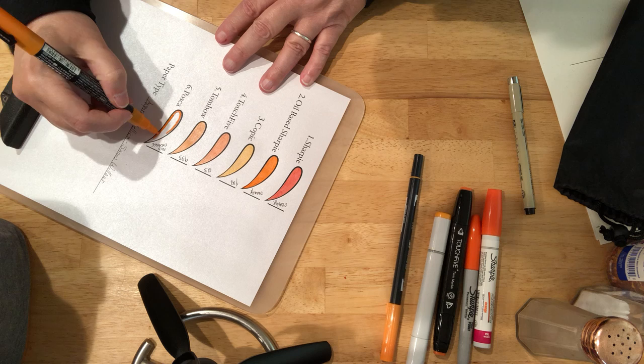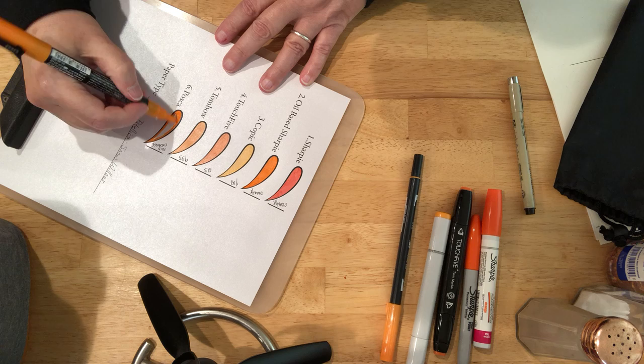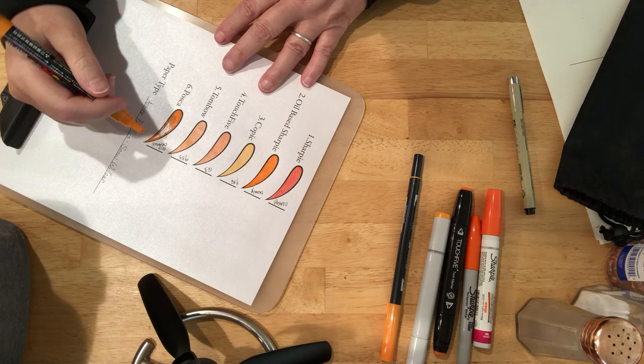For people who order printed products, the ink colors range — like you'll get a Reflex Blue C and a Reflex Blue Orange...